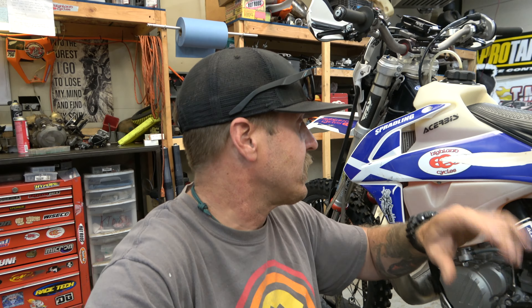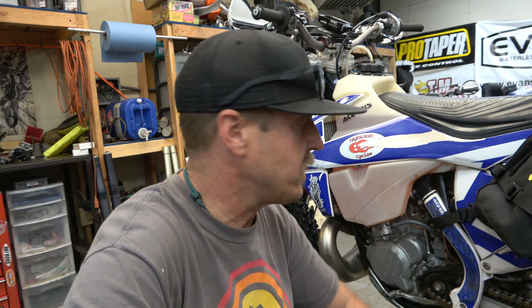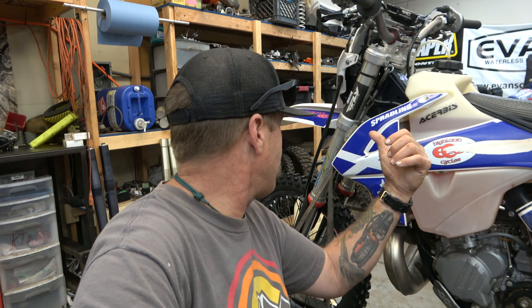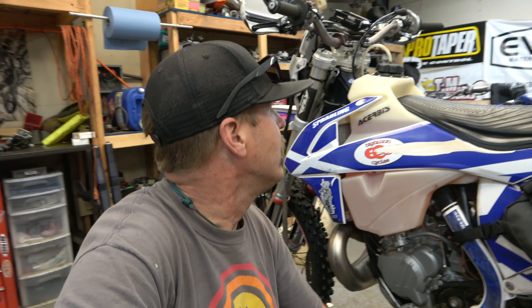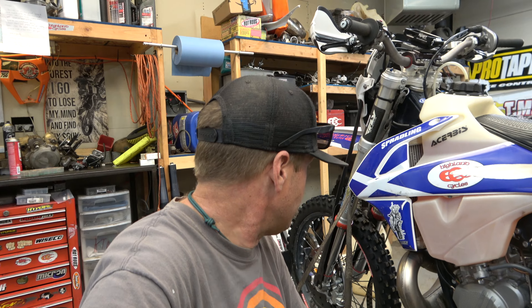If your suspension hasn't been serviced in a while, right before a big trip is a good time to do it, because it's amazing how much better a bike handles with fresh oil, seals, and bushings. I just did the shock on this bike. The forks are still pretty low hours since Brady valved them from TBT, so I'm not going to fiddle with that — the forks will be just fine.